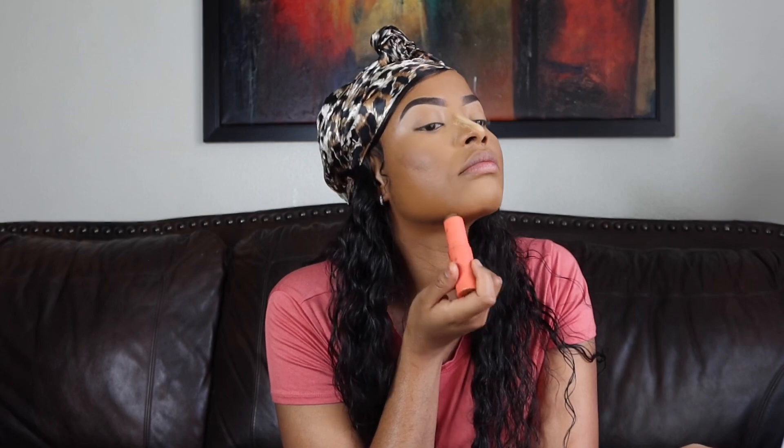I'll just apply a little bit of that right there, a little bit right there. I was gonna put some on my forehead but I can't, so that kind of sucks. We'll go ahead and blend it, and then whatever is left on the brush — that's what we're gonna use to contour the nose.